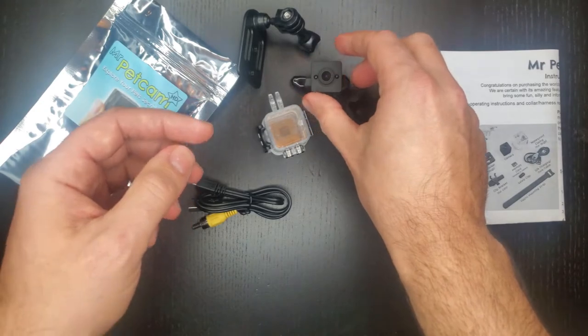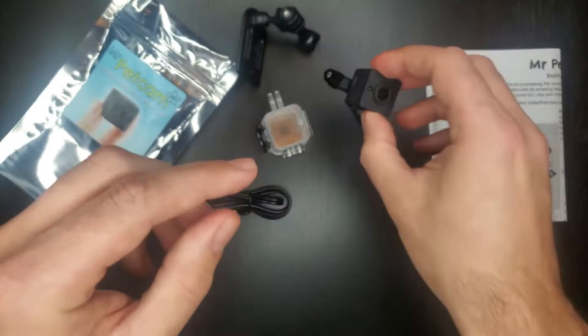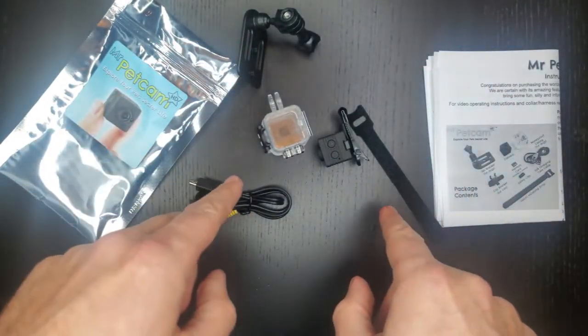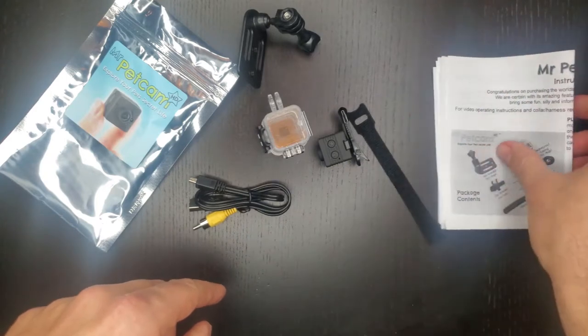Everything that comes with the kit: you've got the camera itself, a 16 gigabyte memory card that comes pre-installed in the camera, a variety of mounting accessories, your USB charging and data transfer cable, and then some instructions.